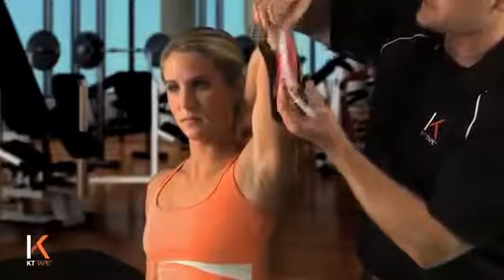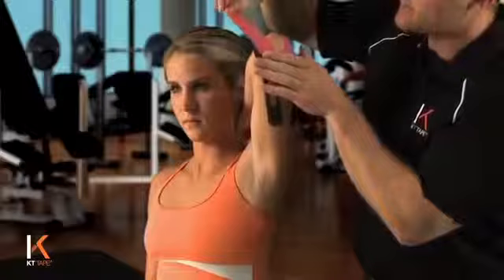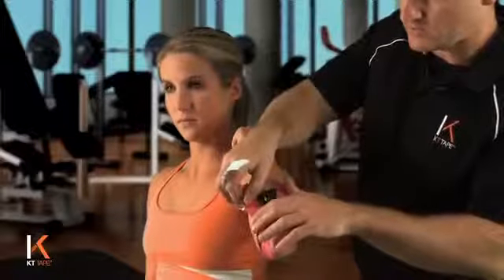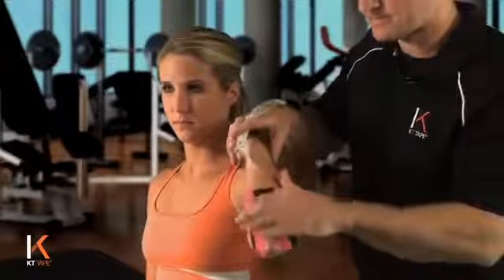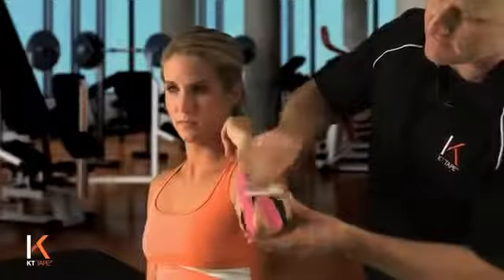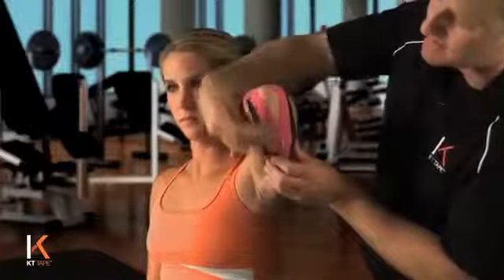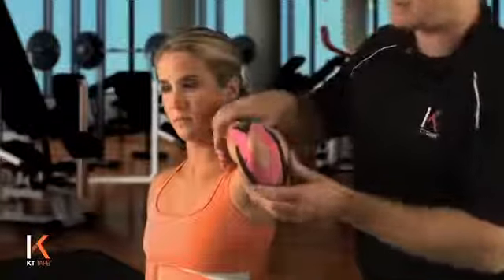Let's handle this other tail. We're going to now go to the medial side, trying to land on skin, no stretch on that tape as I come up. We're going to end that tape on skin, no stretch. I like to take a piece of the paper backing and rub that on well. Make sure you're creating a little friction, some heat, creating some adherence of the tape to the skin.